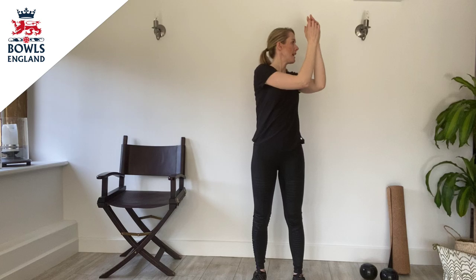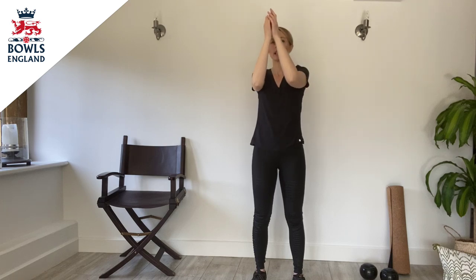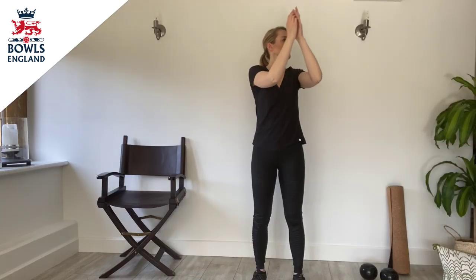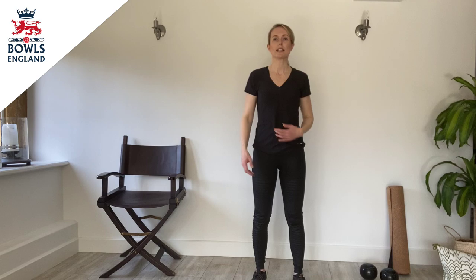Then we're going to do upper body rotation. So again, keeping the feet in the same position — it's just a very small movement — keeping the hips facing forwards, and then we're just rotating the upper torso from left to right. It's not a big movement at all, because we want to make sure that the hips remain facing forwards. If it's uncomfortable to do with your arms elevated like so, just drop them down to the side of your body and do the same movement. The main thing is that the hips stay facing forwards.